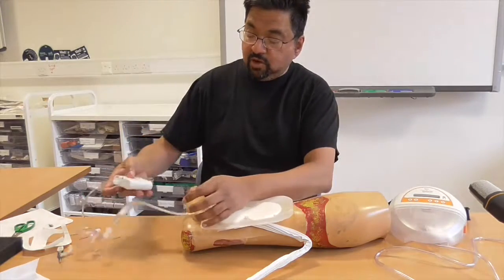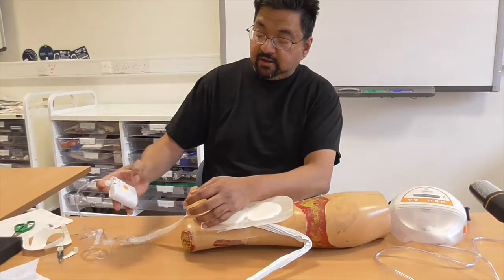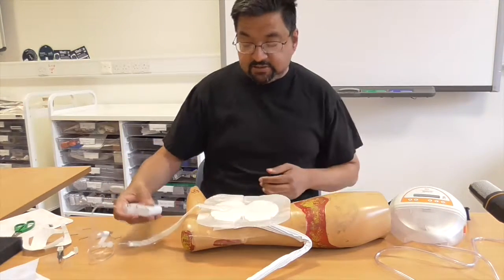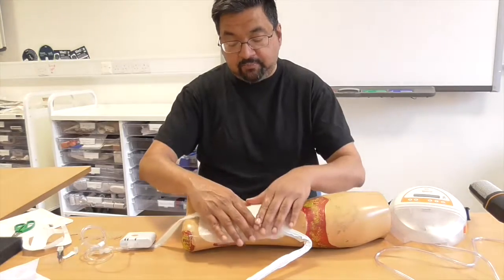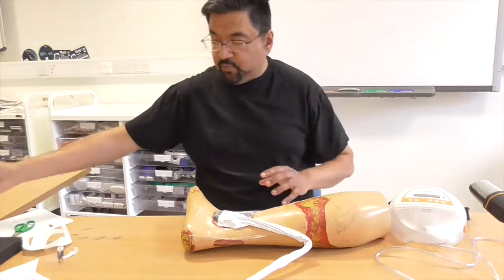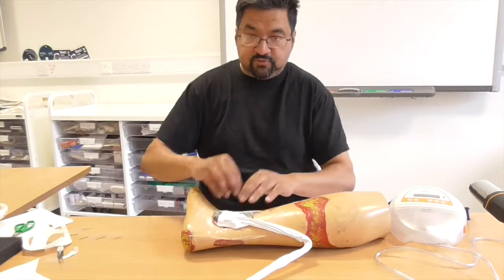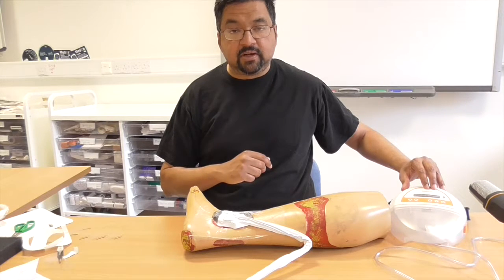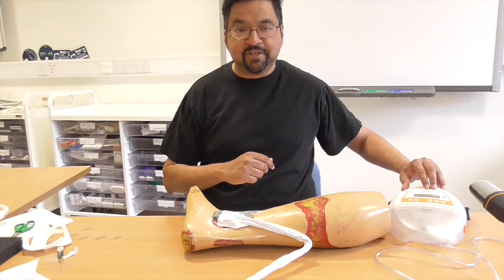Connect it up with a luer lock and press a button and it starts — that noise is because obviously this isn't sealed. This is great for when you're putting it on a skin graft as it's very lightweight. It has its uses, but for most large wounds you want to use one of the larger machines. So that is the application of topical negative pressure in a nutshell — thank you.